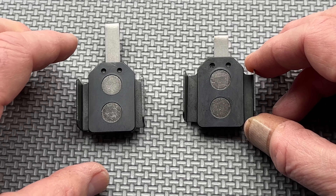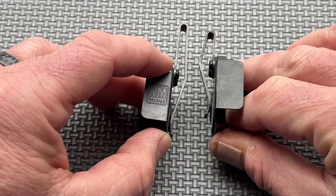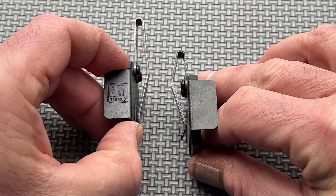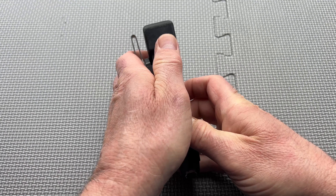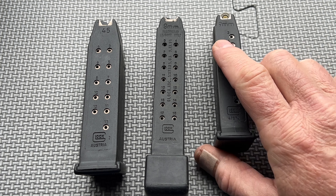Welcome back to RBB. I'm Aaron, and we are going to review what is becoming a classic in the minimalist carry concept. If you are new here, consider subscribing so you don't miss upcoming content. As always, our reviews are based on the concepts of build quality, modularity, and value. I pay full price for each product we review and then tell you what I really think.